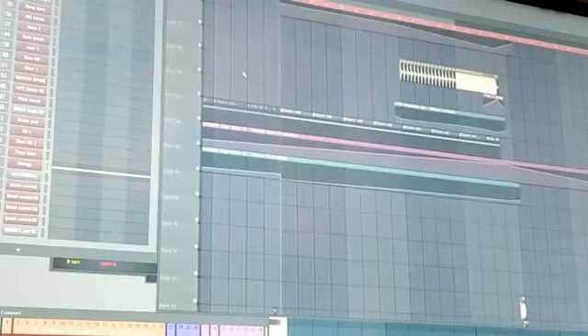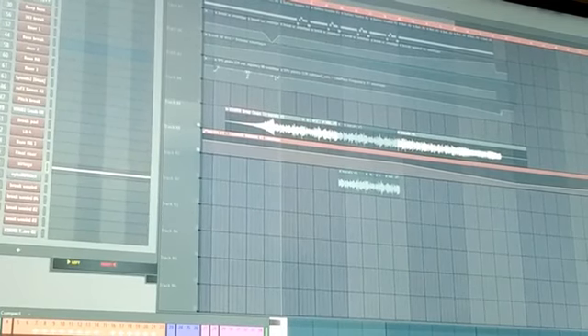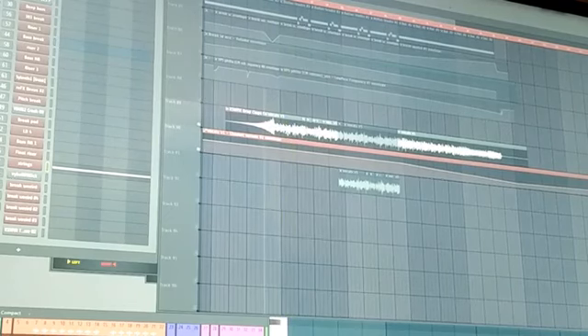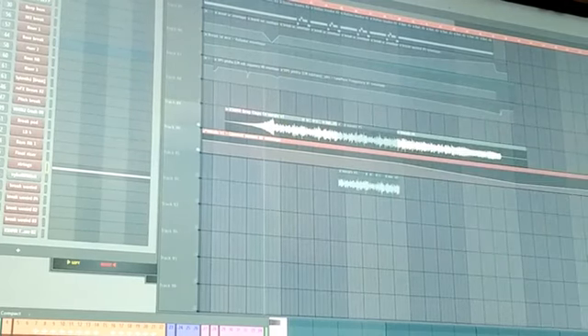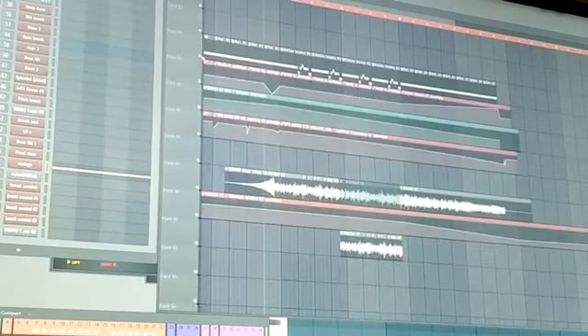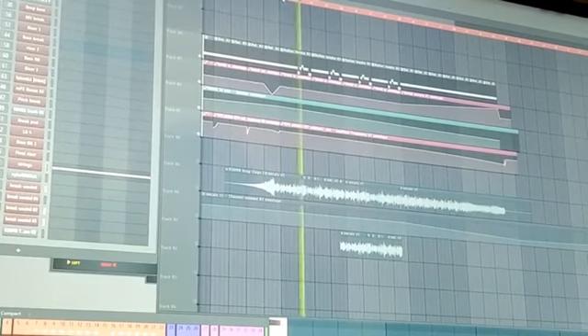There's a simple Nexus string just to build tension. The main thing of the breakdown is the vocal of course, and yes — I recorded these vocals myself. My voice sounded like shit but I made it work. I'll show you the other project where I explain how I made the vocals. I bounced them out and placed them into this project file, so I have a separate project for the vocals.